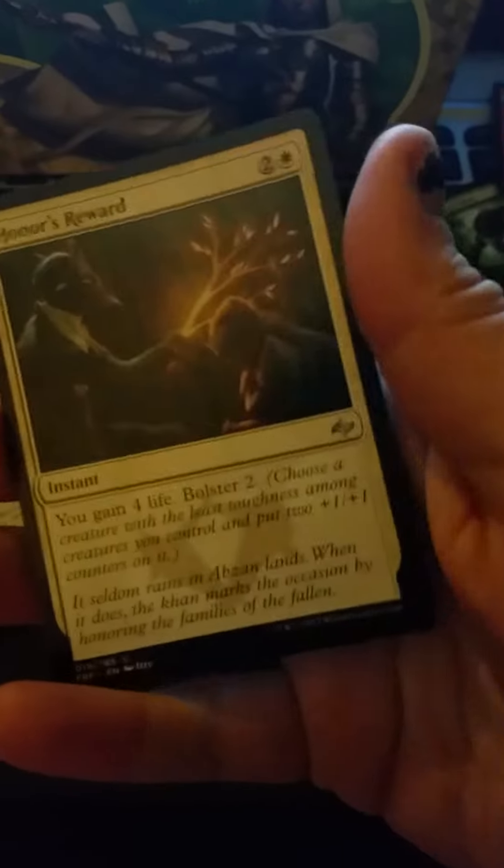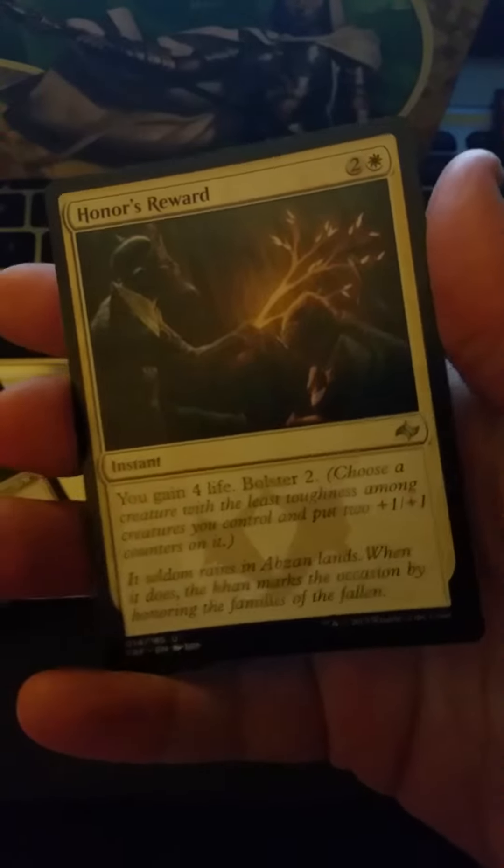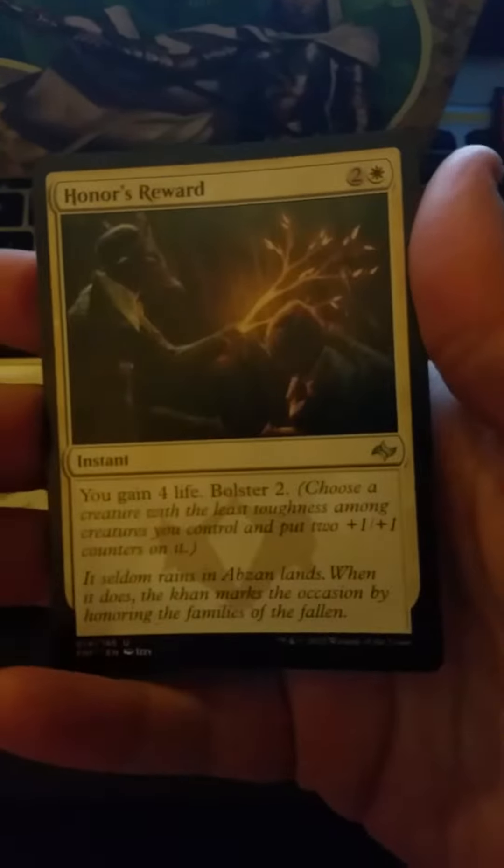The Fat Pack came with some little tokens, little placeholder buddies, and awesome foils.